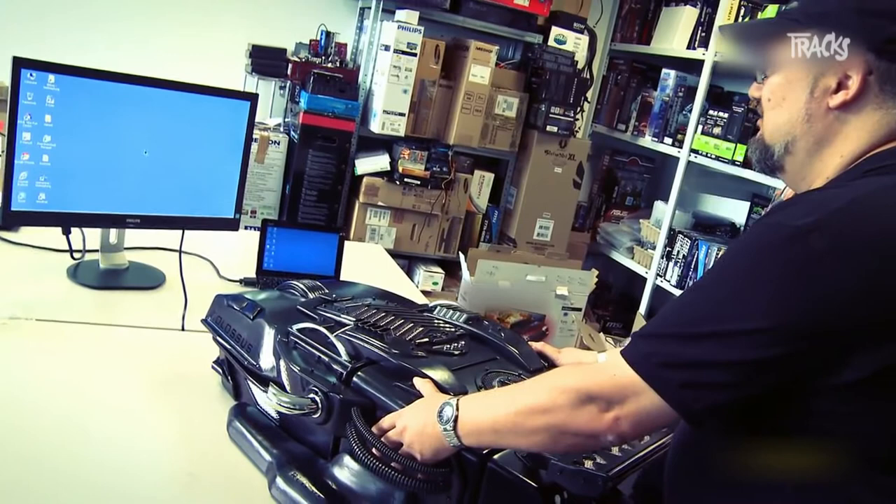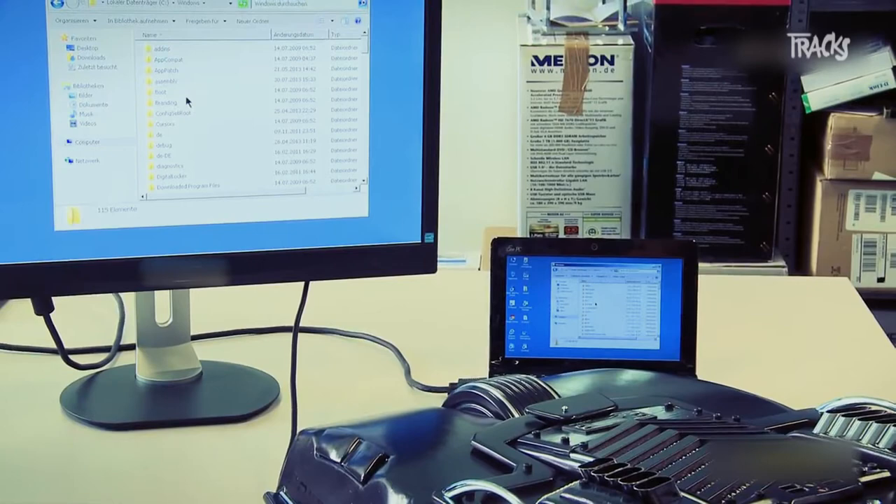I'll show you how the buttons work. For instance, I click on the right button, and now I can scroll.